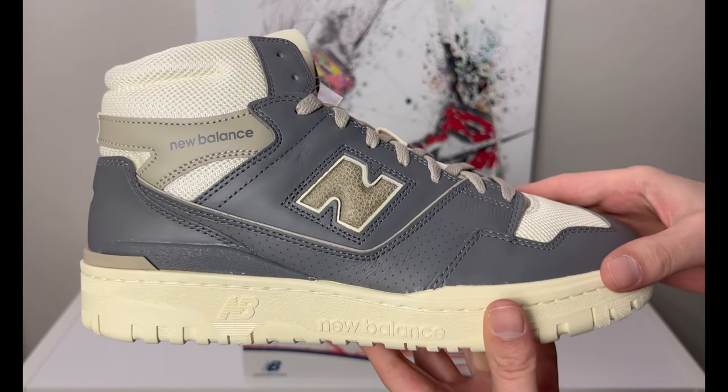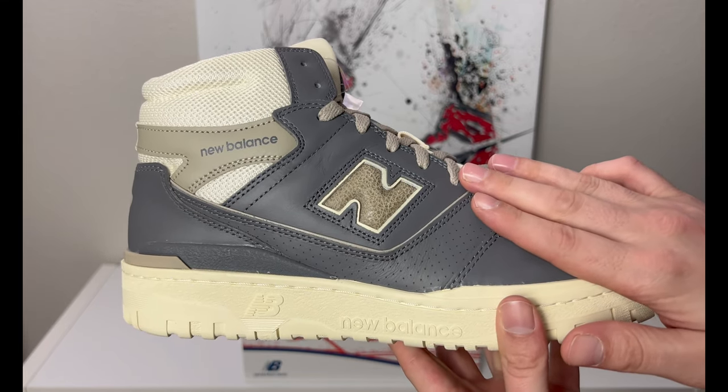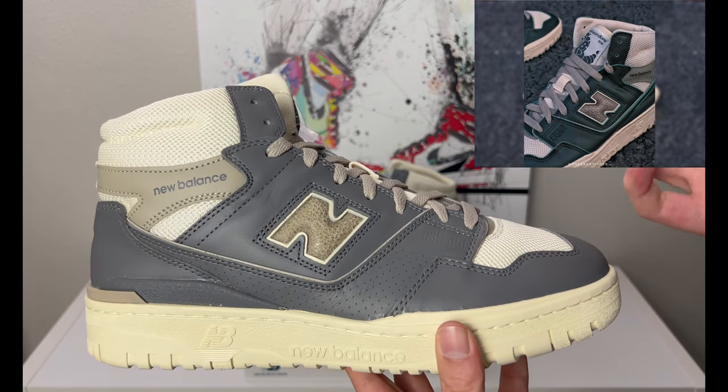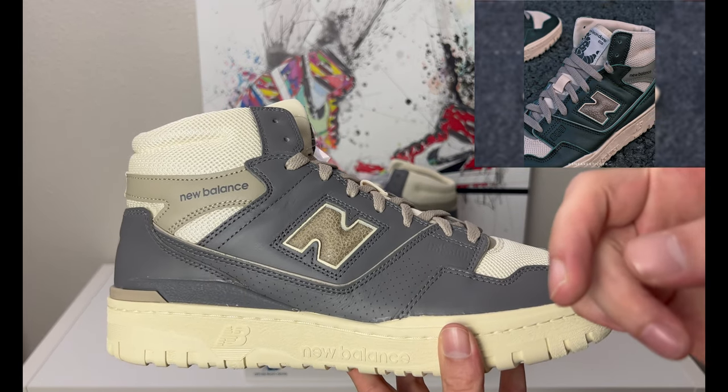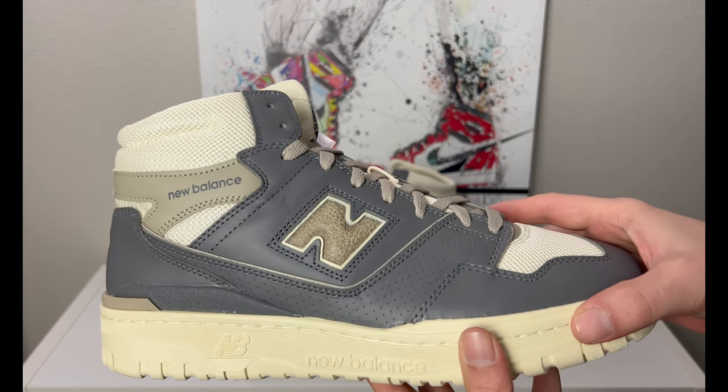If you didn't see my other review, I did post one a little while ago for the blue pair that came out, and there was also a green colorway. I'll throw a photo up — if you want to watch the review on the blue pair, I'll leave a card at the end of the video or a banner you can click on.